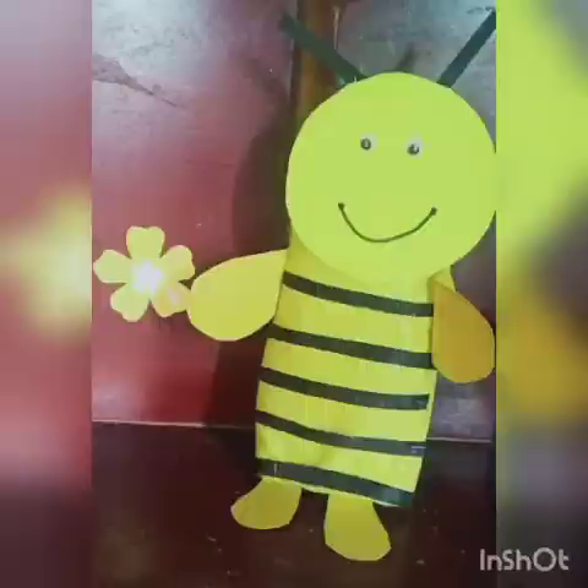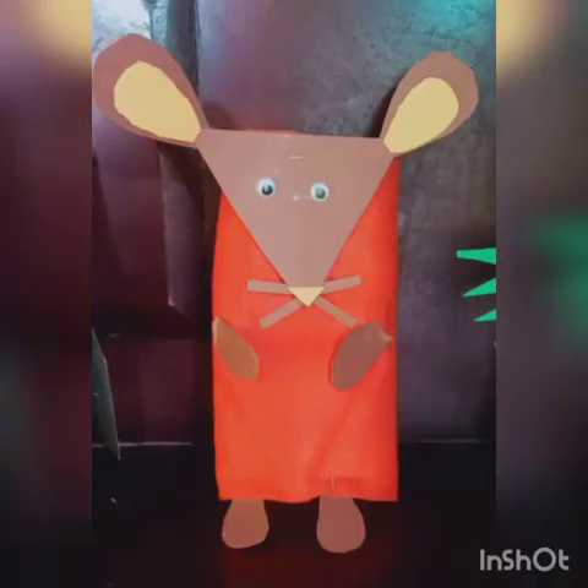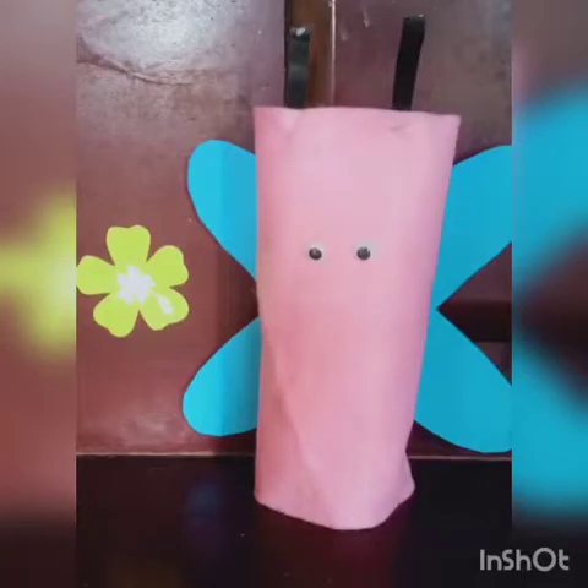Why not make use of this current period creatively? So let's keep doing crafts at home. Please make a video and let's enjoy. This is all about today's craft — making easy crafts for kids with easy instructions that you can do at your home.